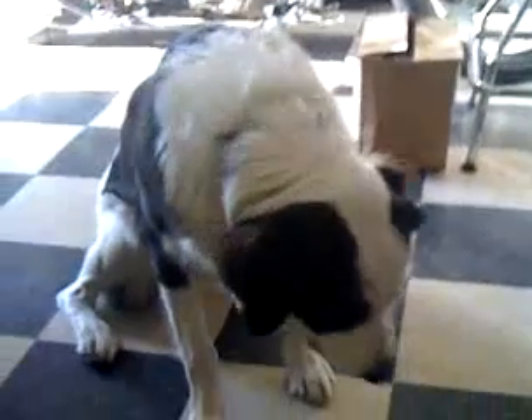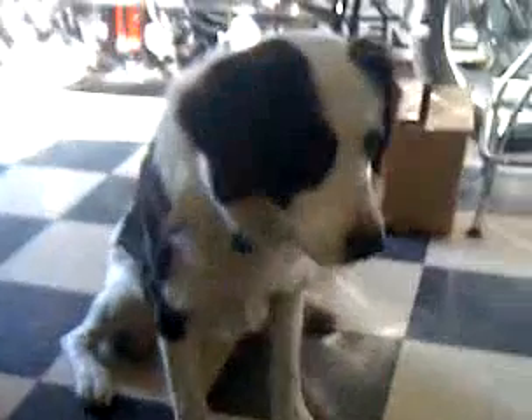Good boy. That's a good boy. Good catch. Good catch.